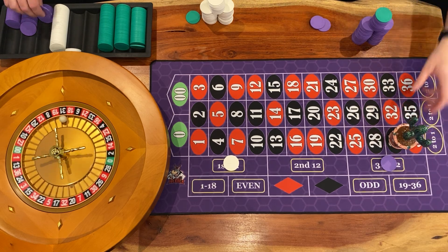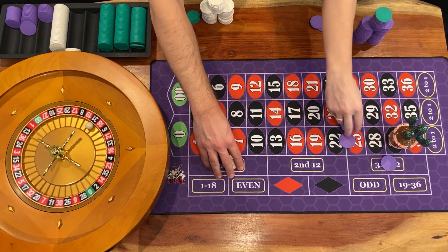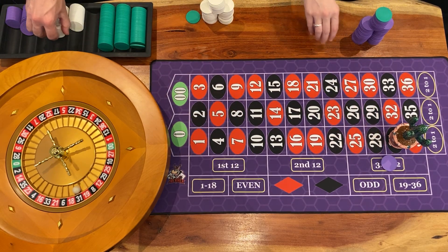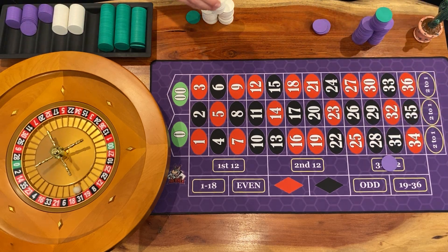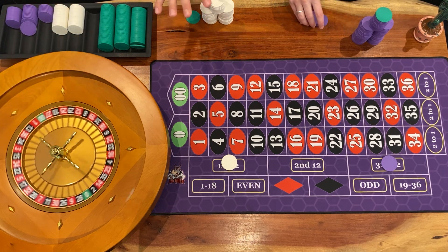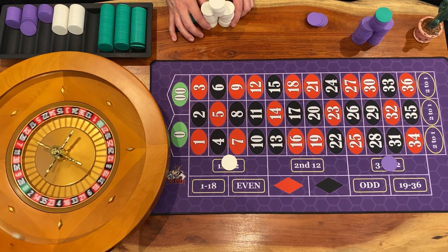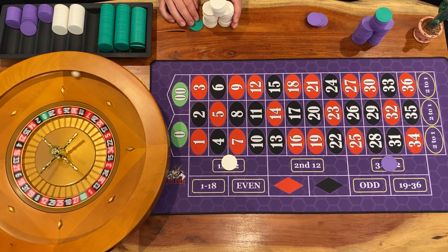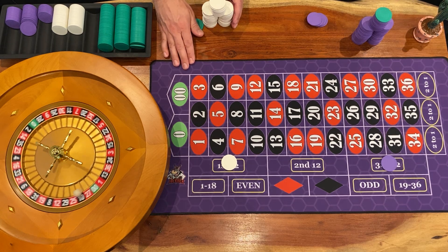The interesting thing about any roulette system or any gambling system in general is that they all work until they don't. You can get great runs with them, but when that math catches up to you, it can sting. The reality of it right here — second step for me. I'm a little disappointed. I didn't even get a hit on my original run. That's 10 spins now, you still haven't gotten a hit. If you're hoping to have fun with this system and you went on a dry run like I did, it might ruin your day.